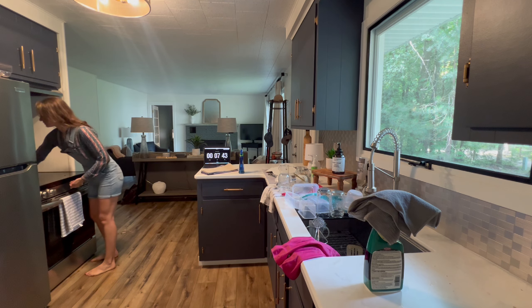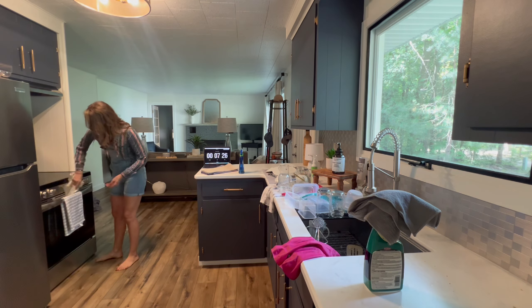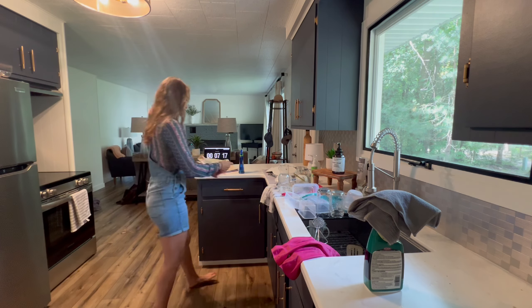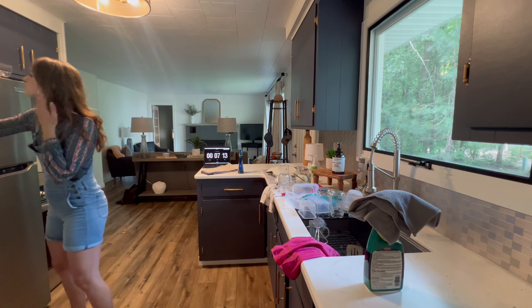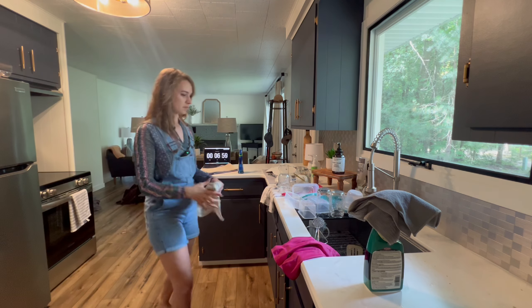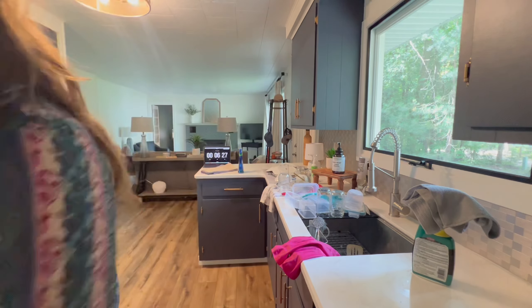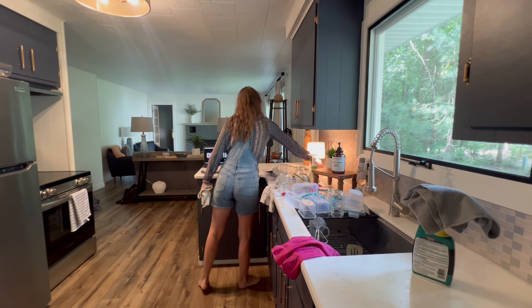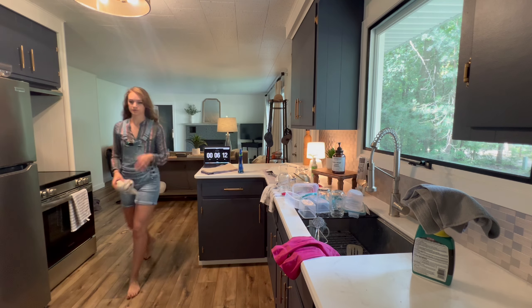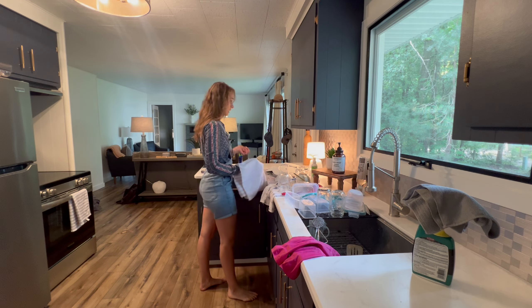I'm not doing any kind of deep cleaning — I'm really just trying to get food and stuff off the surface. Usually I would do this correctly and use real cleaner, but I'm just going to wipe it real quick. Now I'm going to go ahead and dry these so that we can get the countertop dried off and get moving since we have six minutes left.